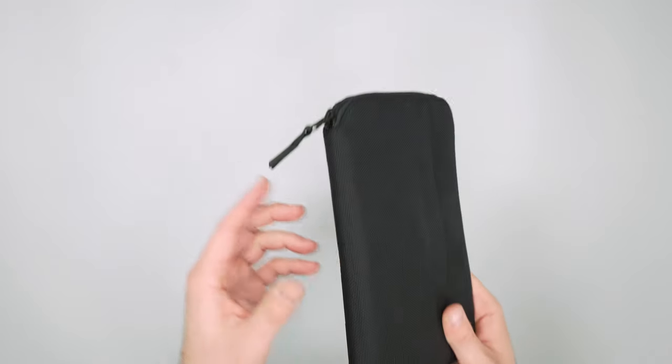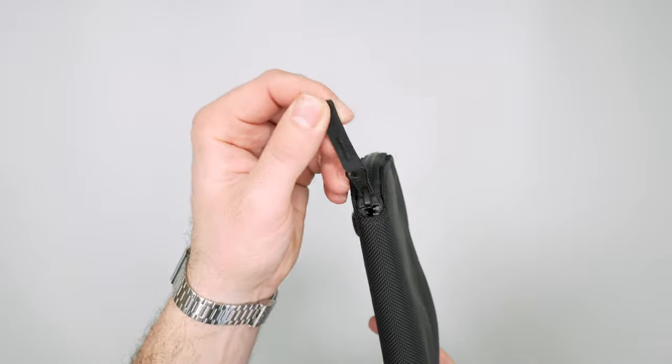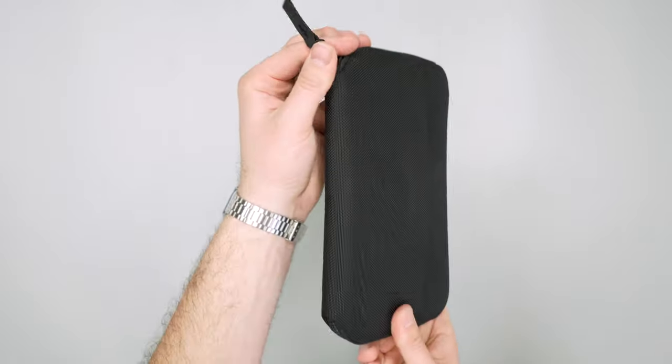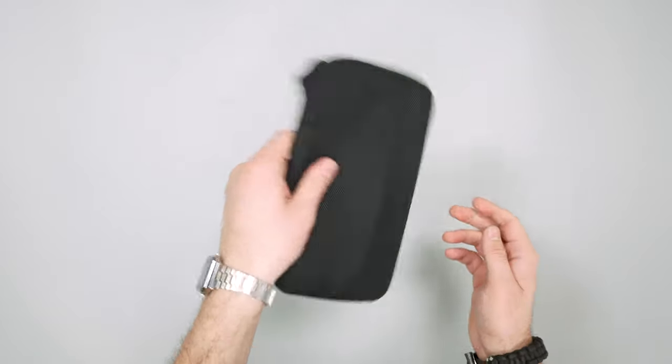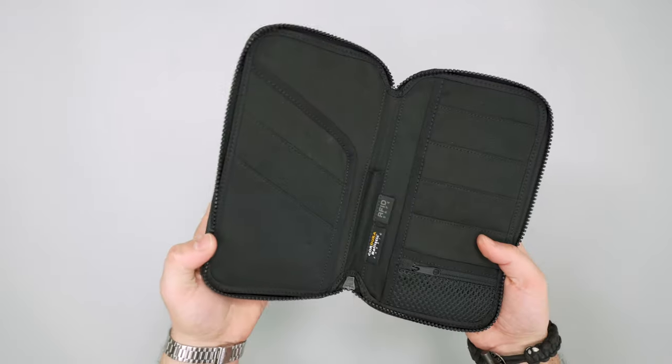Now the main event — let's open it up. I like this hypalon zipper pull; it's a YKK zipper and it's nice. A lot of the time Air can have really jingly zippers, at least on their travel backpack — something we've brought up before — but this one is pretty silent. It opens right up, fully clamshell style.